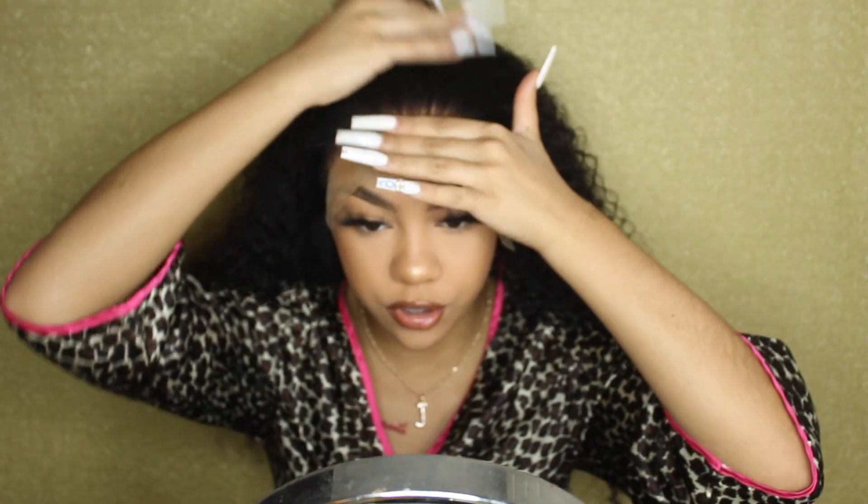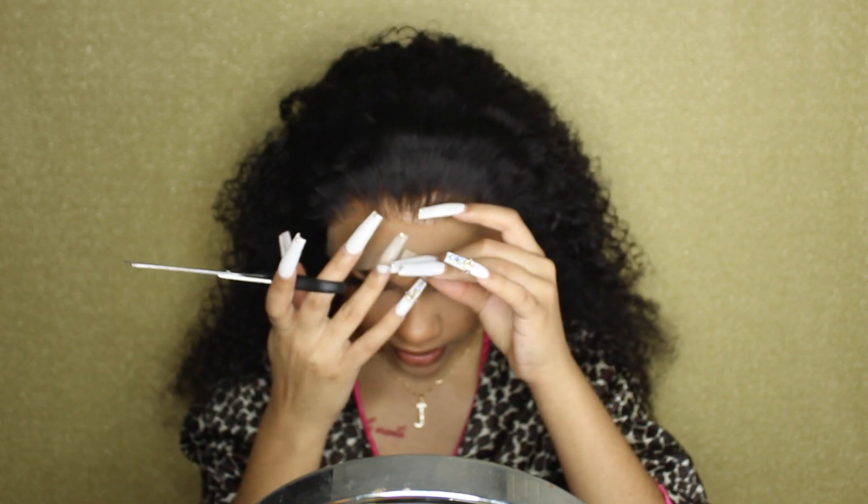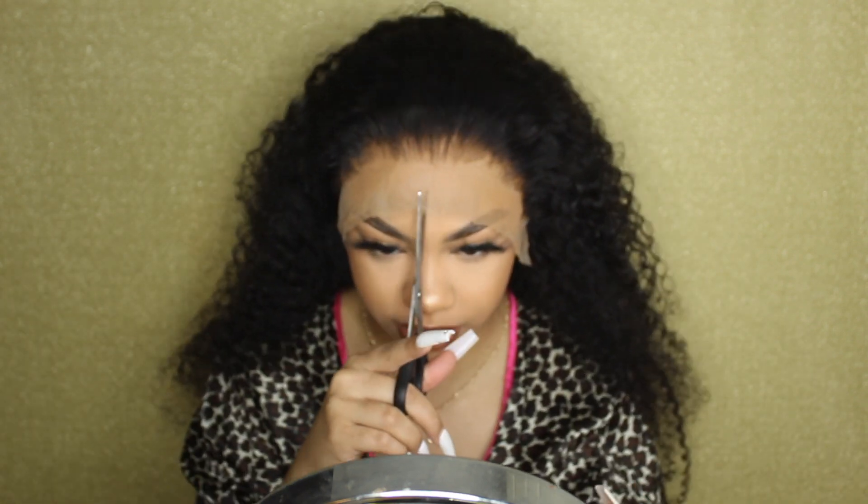I'm gonna go ahead and razor off the lace. I'm doing this a little differently today than I usually do because I don't have a middle part like I tend to. I'm gonna go ahead and start cutting off my lace — I'm not gonna do my ear tabs yet, I'm gonna do them when I get to gluing the little corner right here.